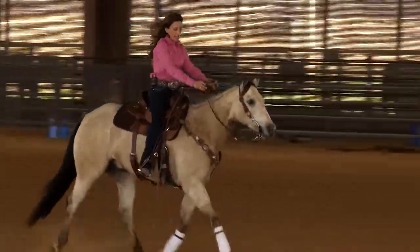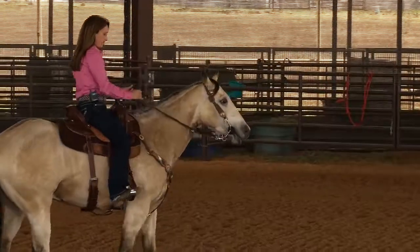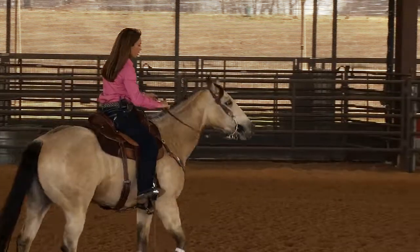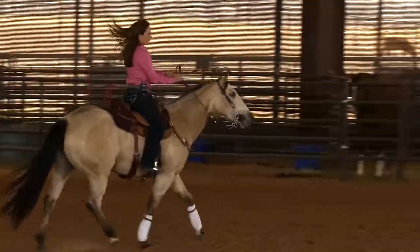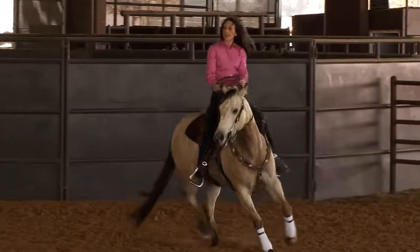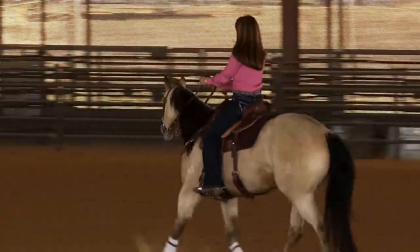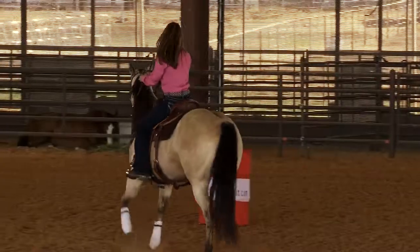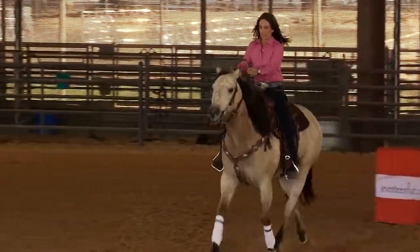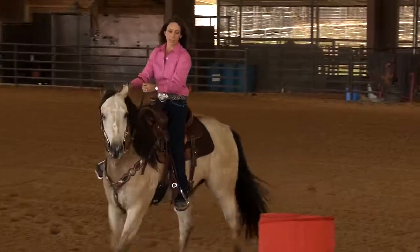I like to push my hands ahead on my straightaways. When I come back to rate, I'll come back. But I don't really pull to the hip on this particular colt. I really like to push my horse up to his face. I feel that if I can push my horse ahead in his straightaways, he knows when I start melting back to rate, sit and rate. I can still keep my hands ahead — he's reading my body.